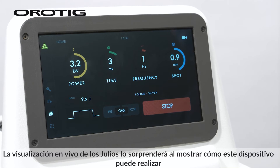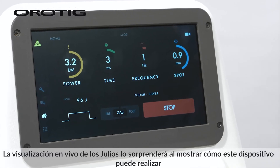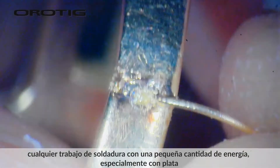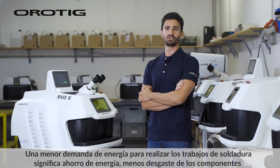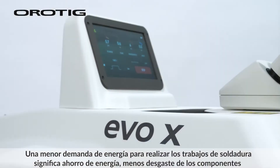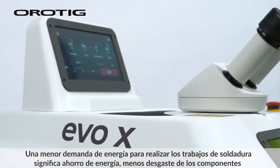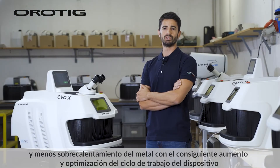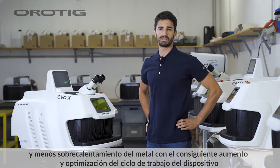The dual live view will amaze you, showing how this device can perform any welding job with a small amount of power, especially with silver. A lower energy demand to carry out the welding jobs means energy saving, less component wear, and less metal overheating, with a consequent increase and optimisation of the duty cycle of the device.